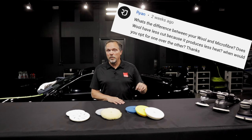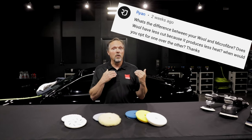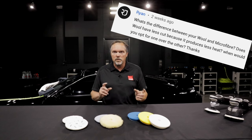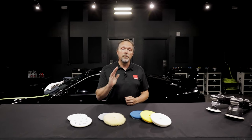Thanks to Ryan for his question from a previous video. He was asking about our wool pads compared to microfiber pads — specifically, is there a heat temperature difference and which is more aggressive than the other. We thought this would be a great opportunity to talk about the three main material differences in machine applied polishing pads.